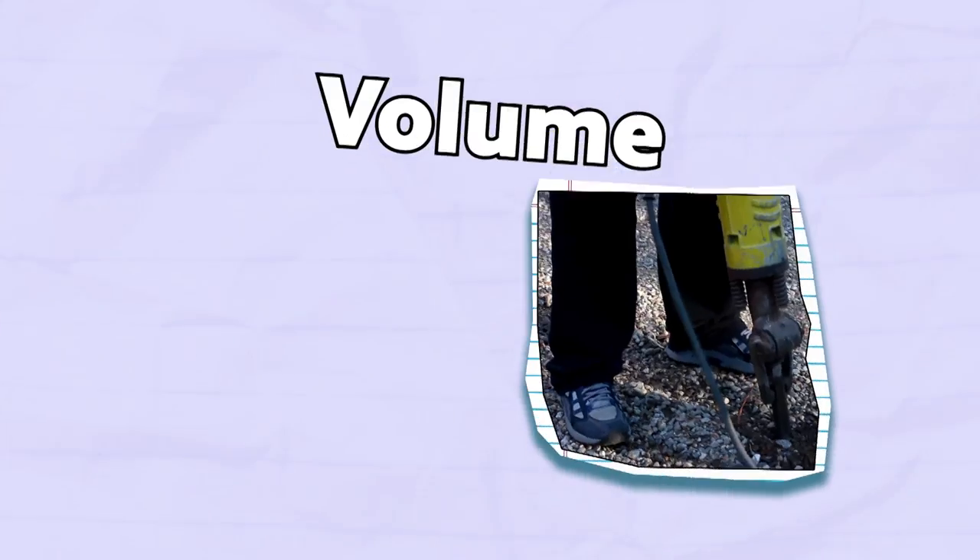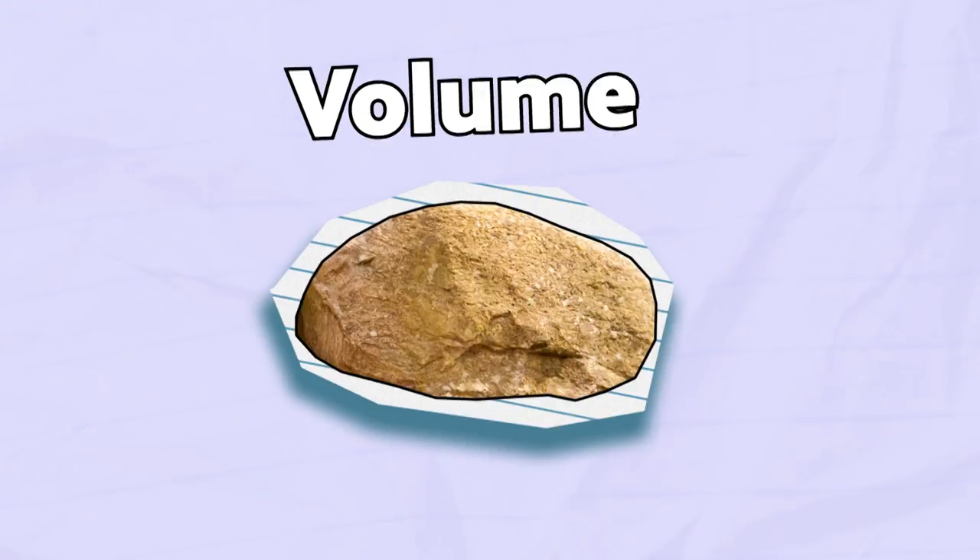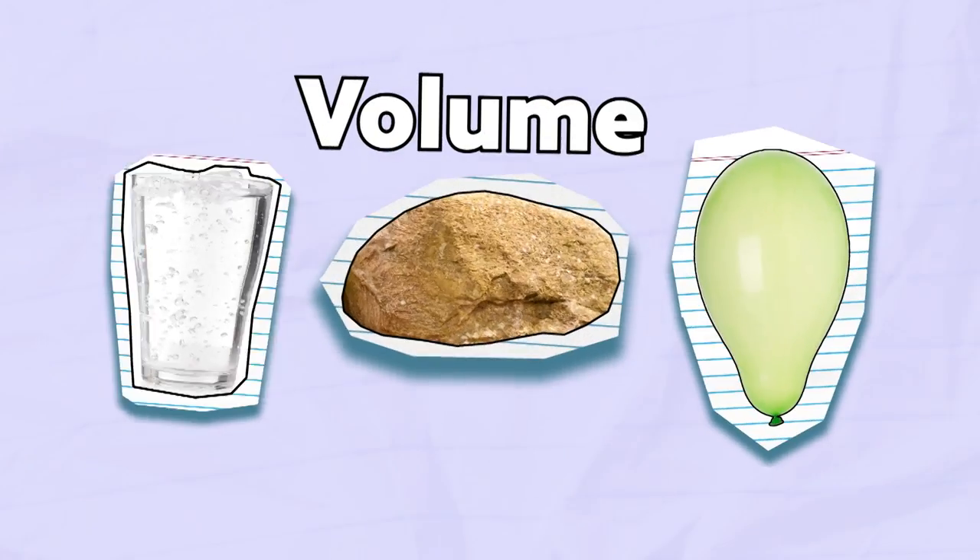Volume can mean how loud or how soft a sound is. It can also mean how much of a solid, liquid, or a gas a container can hold.